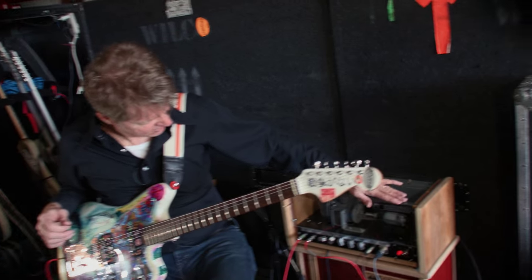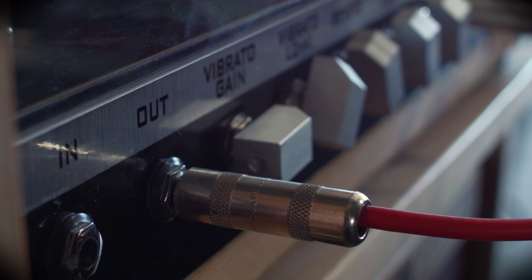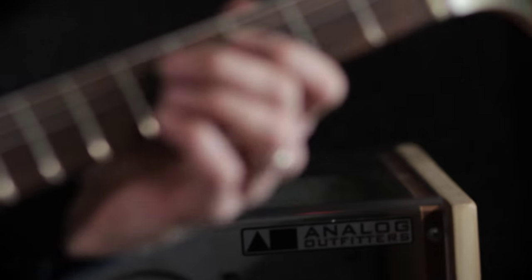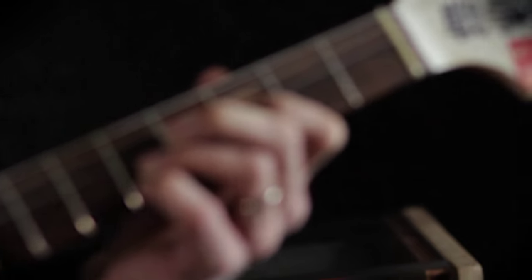Hey there, I'm sitting here with my Super Sarge and the scanner, which is the Hammond organ vibrato and reverb tank housed in an attractive plexiglass box with also wood from an old Hammond organ. I'm just going to sit here and play a little bit and you can hear that classic vibrato.